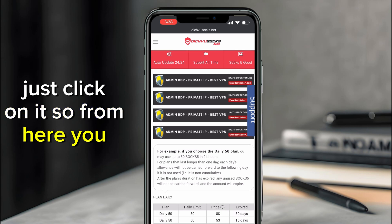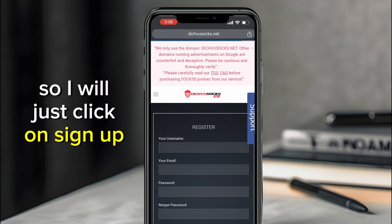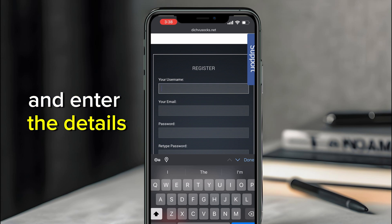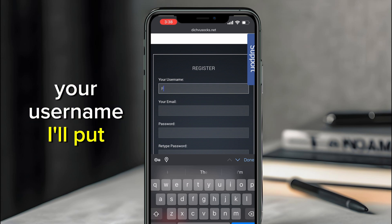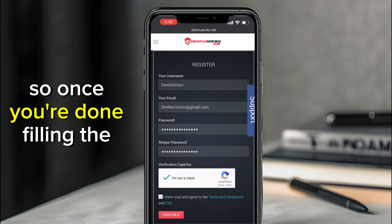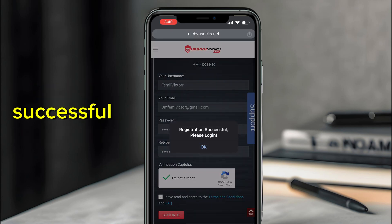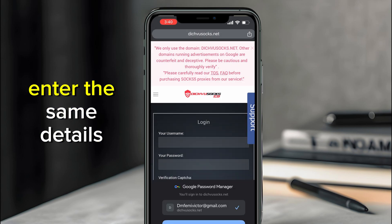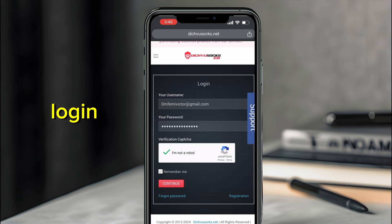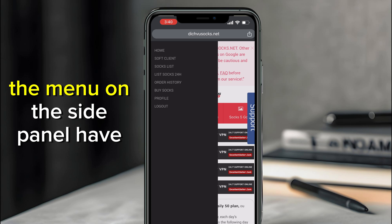From here you need to sign up if you don't have an account. Click on sign up and enter your details — your username, email, etc. Once you're done filling in the details, click the Continue button. You'll see 'Registration successful, please login.' Enter the same details to log in and click Continue.